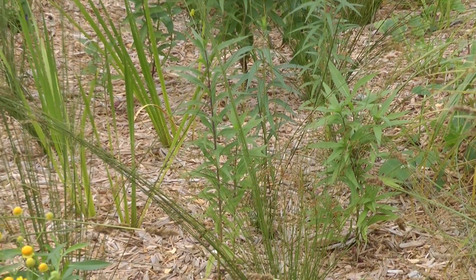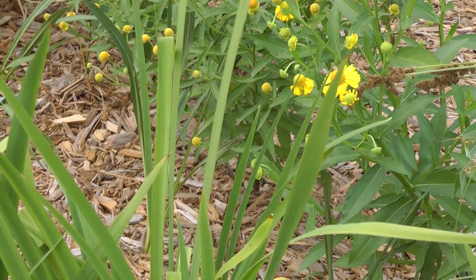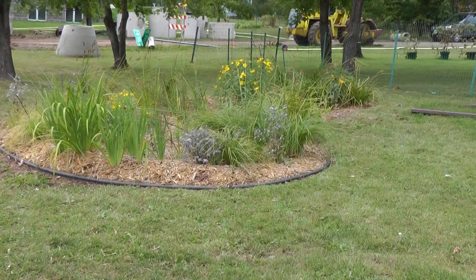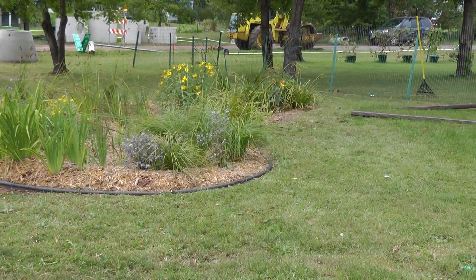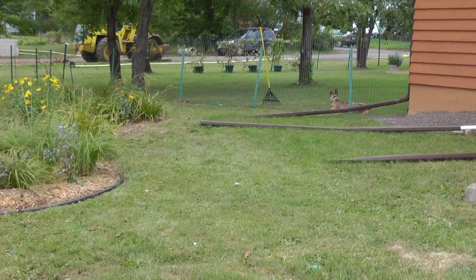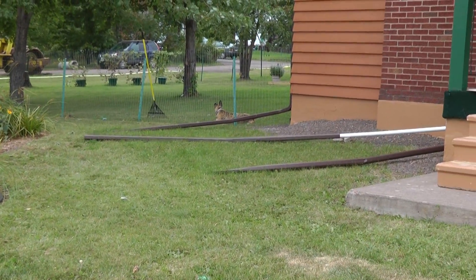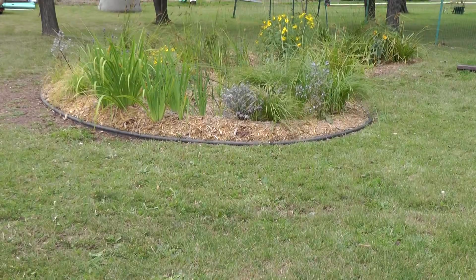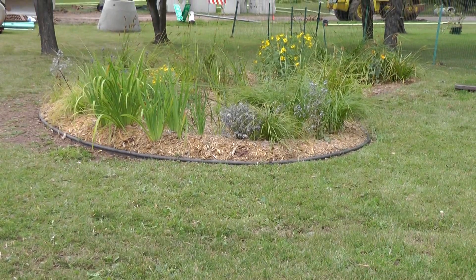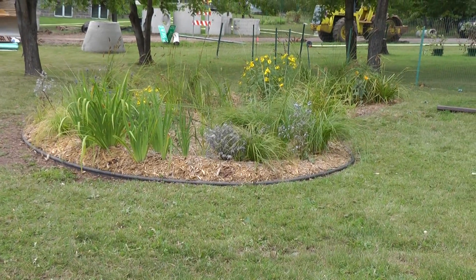In particular, the one that we have with our most active sump pump really does a fabulous job. Our other rain garden doesn't get as much water from the sump pump, but it gets the rainwater, and that will fill up a little bit, and then you'll notice that in a couple of hours it's gone down.